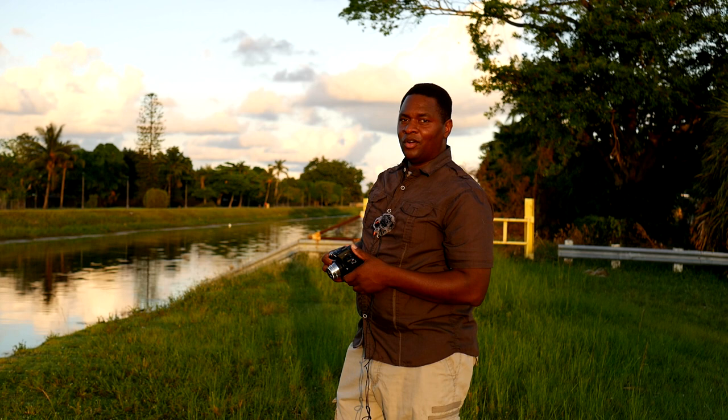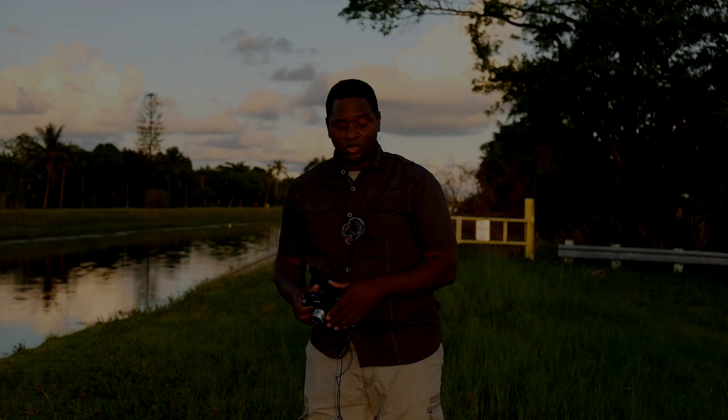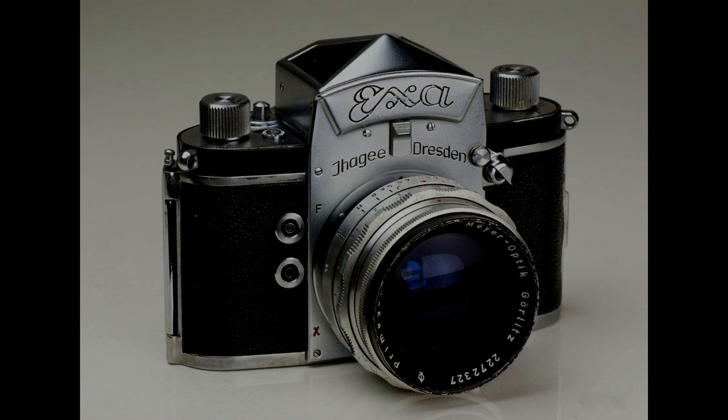In the United States, Meyer Optic is not a well-known camera brand. It's a German company and they've been around a long time — they were founded in 1896. They were so successful that they were producing much of the lenses for major German camera manufacturers at the time. At one point they were producing over a hundred thousand lenses per year. One of their most popular lenses was the Trioplan.